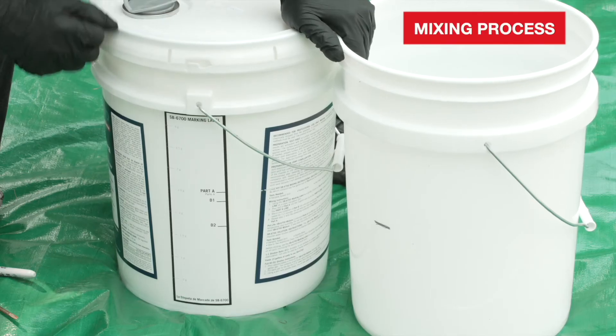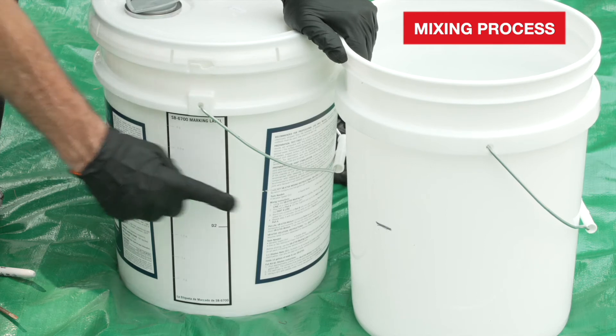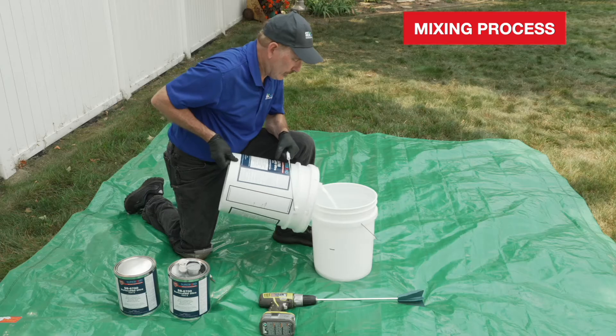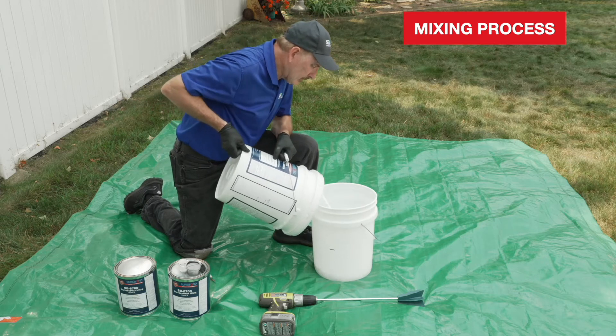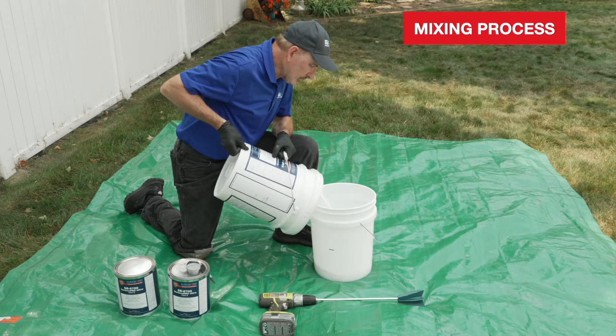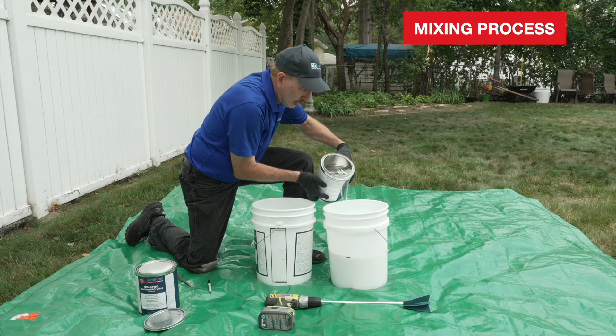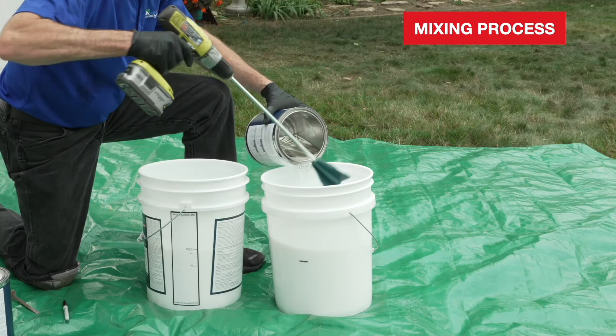To start the mixing process, use the marking label found on the Part A pail to mark the Part A line on the empty pail. Pour half of Part A into the empty pail up to the Part A line. Contents of both pails should be at the Part A line. Pour one container of Part B into one of the Part A pails.